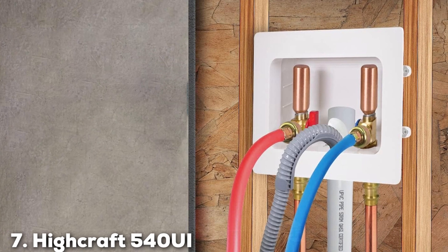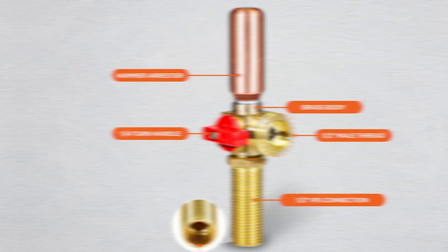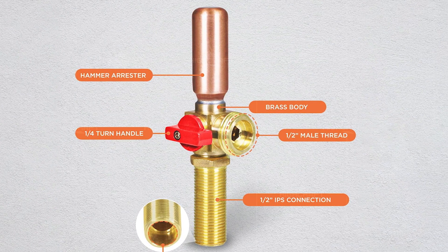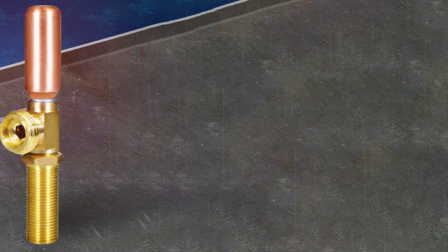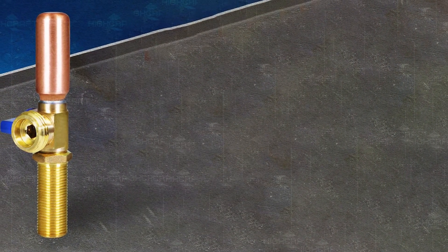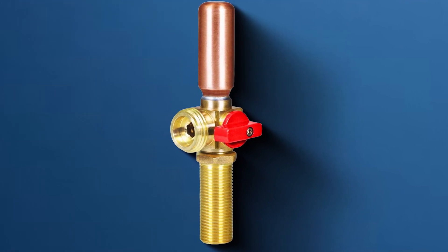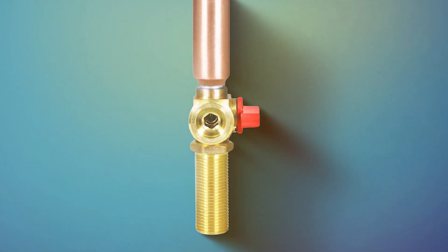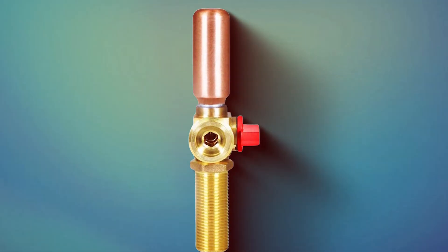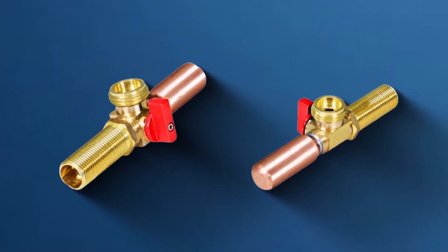Finally, Number 7: HiCraft 540 UI Washing Machine Replacement Valve with Hammer Arrester. HiCraft presents the 540 UI Washing Machine Replacement Valve with Hammer Arrester — a game-changer in the world of plumbing accessories. Engineered for optimal performance, this product addresses the common issue of water hammer associated with washing machines, ensuring a smooth and quiet operation. The 540 UI is a versatile solution designed for easy integration into existing washing machine setups. HiCraft's commitment to quality is evident in the durable construction of this replacement valve, providing a reliable barrier against water hammer effects. The built-in Hammer Arrester efficiently absorbs sudden pressure surges, extending the lifespan of your plumbing system and appliances.